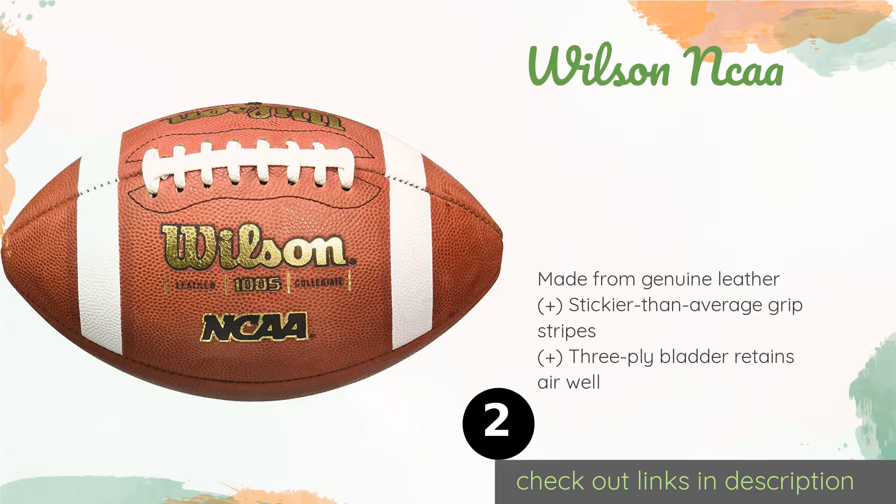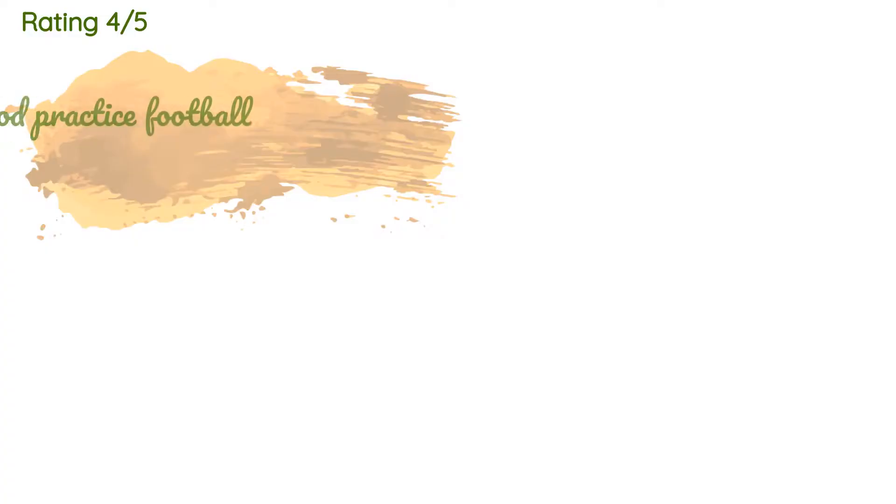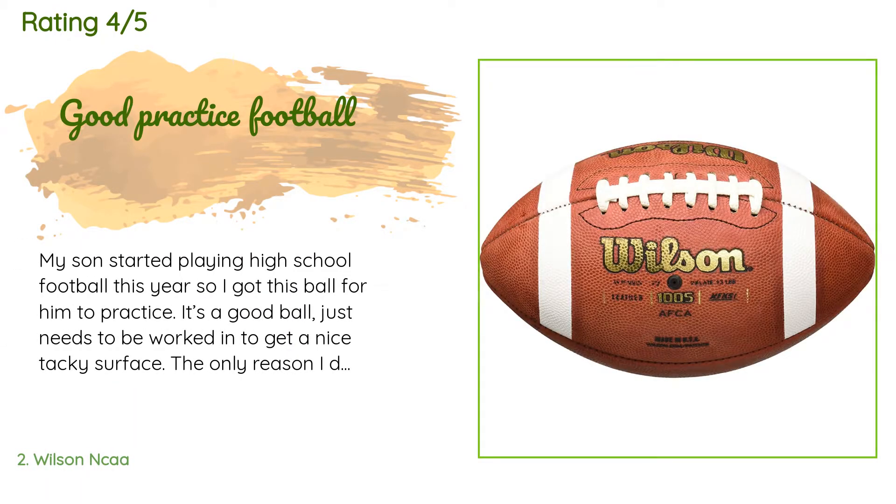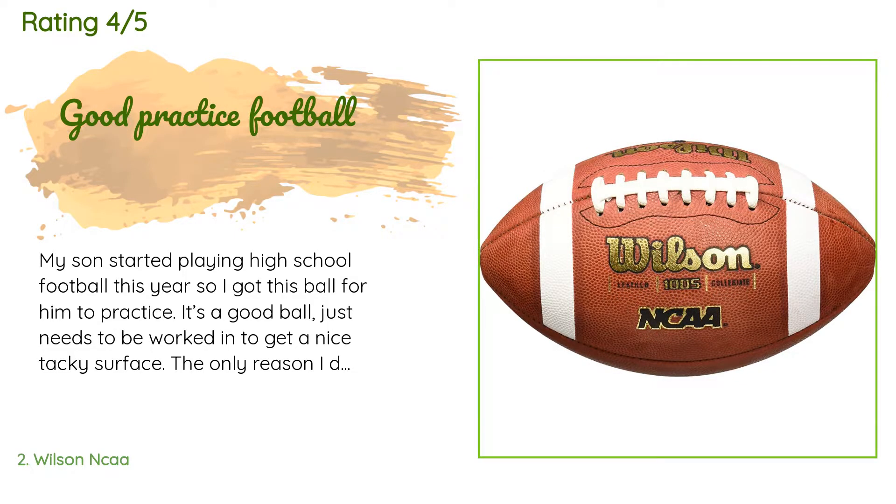The price is approximately $77. The average rating of this product is 4.6 stars with more than 137 customer reviews. A customer said: my son started playing high school football this year so I got this ball for him to practice.